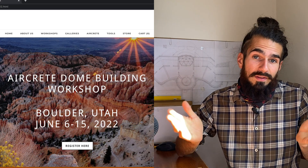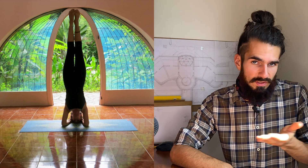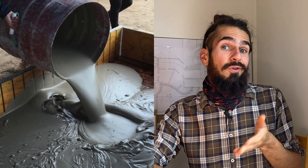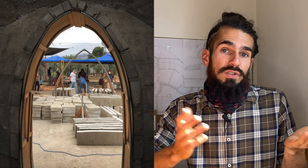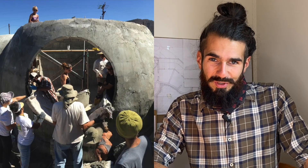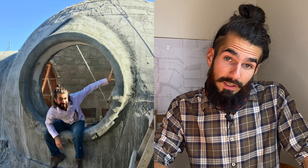Hey everybody! There's a lot of things going on behind the scenes here at the Off Grid Guru and I just wanted to let you know about some of them right now. First up, we've got the AirCrete dome building workshop which I'm going to be helping teach and documenting next month in June. If you don't know about AirCrete yet, you definitely want to stick around because I'm going to be talking about not only this workshop but how I first got interested in AirCrete and what I've learned about it. I actually already have a lot of experience in AirCrete so this is going to be informative and helpful.